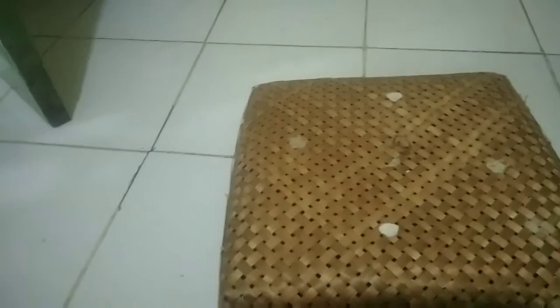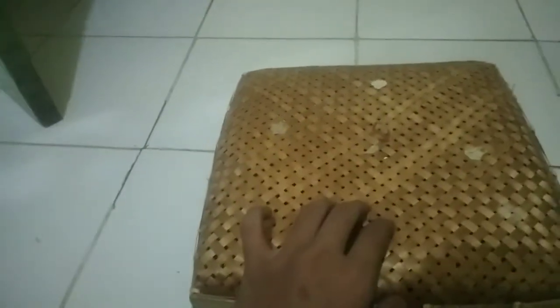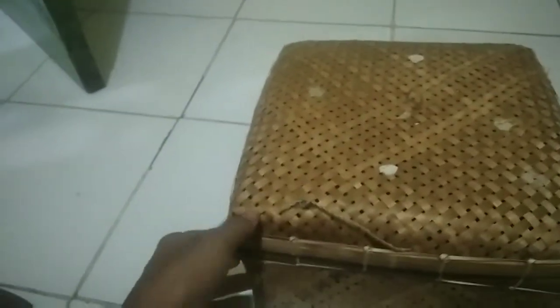Gue gak tau kenapa, kayak gue punya feeling aja gitu sama anak ini. Ini tuh buaya yang menurut gue bagus banget. Kenapa gue bilang bagus banget? Karena yang pertama, ini cocok buat pemula. Jadi ini jinak banget, gak bakal gigit. Packing-annya begini cukup rapih, tadi bukanya agak susah tapi udah kebuka. Oke banget ya, packing-annya cukup bagus.